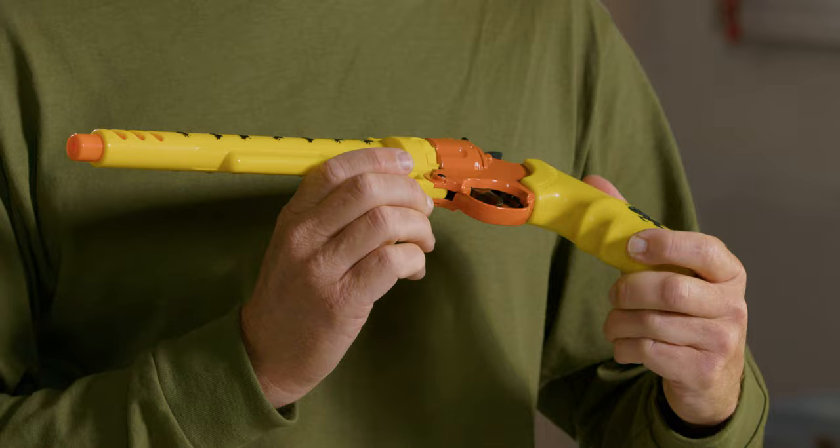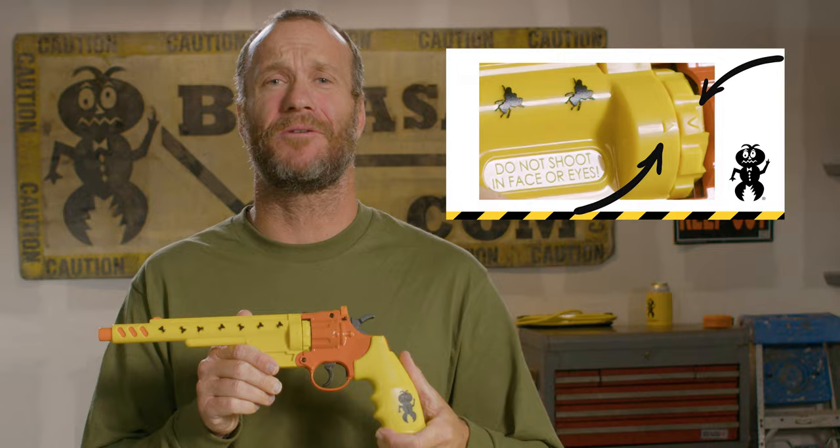After 10 shots, you'll be back at the arrow and out of ammo — that's how you know it's time to reload. Go ahead and disengage the safety. Now it's time to aim, fire, and go hunting.